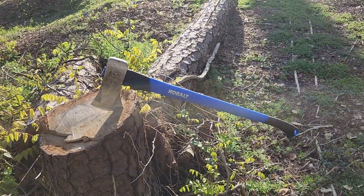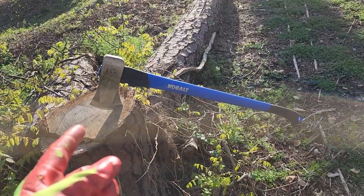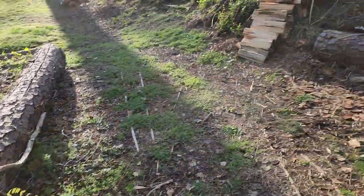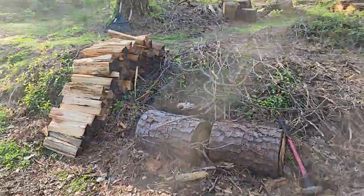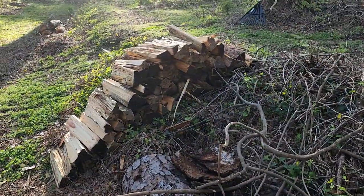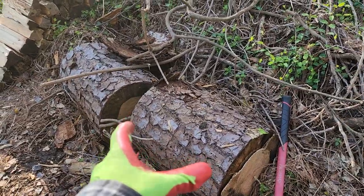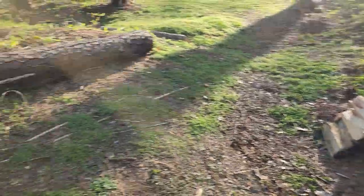Here's the deal: that thing was $40, so it was a good deal. And I just chopped all this wood with it. Of course, I had to use my sledgehammer, but that is about four of these piles, so it's taken me a while.